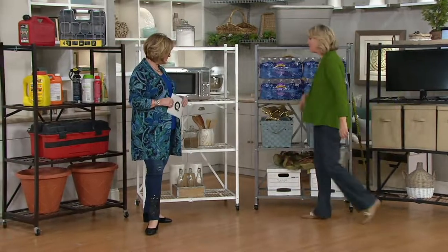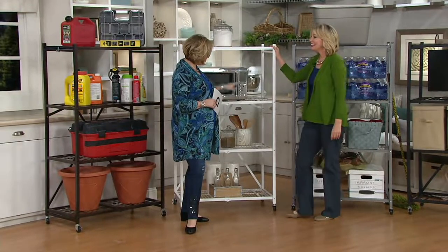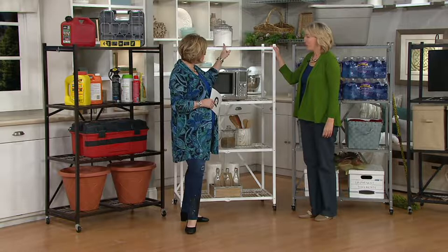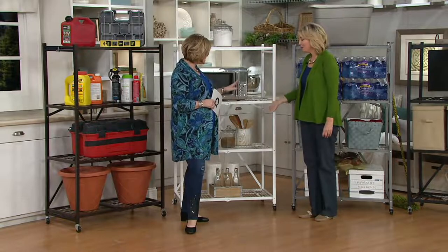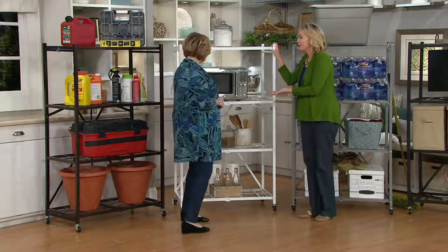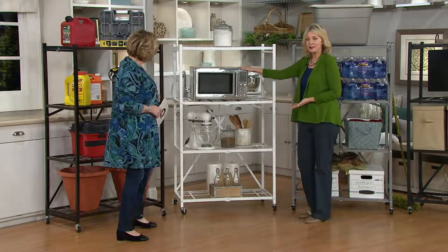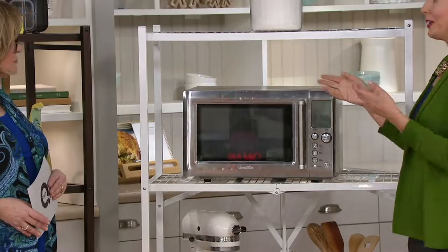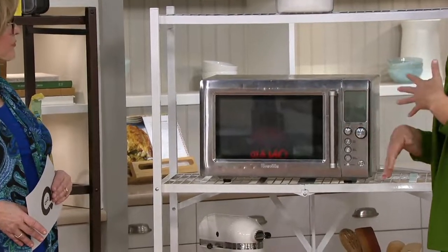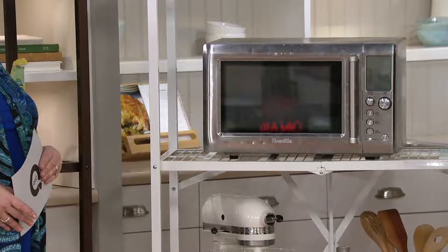Without the wheels, each of these shelves holds 300 pounds. With the wheels, each one holds 100 pounds — so that's still 400 pounds total with wheels on. Even these heavy items like a microwave — you know, in the kitchen we never have enough counter space or cabinets. I have more and more appliances and you think, where am I going to put them? This is perfect.